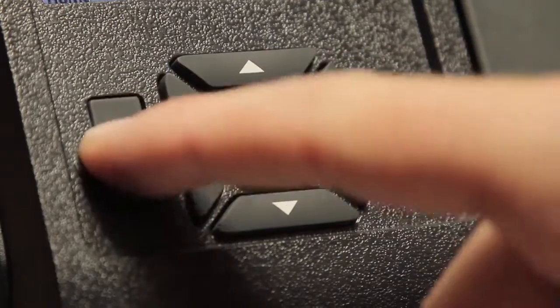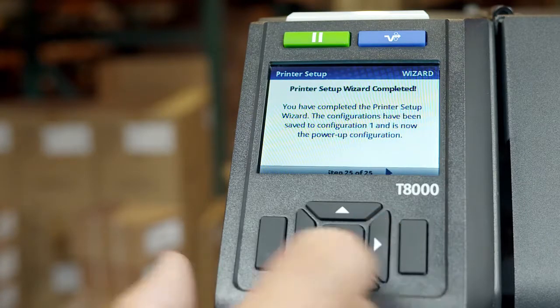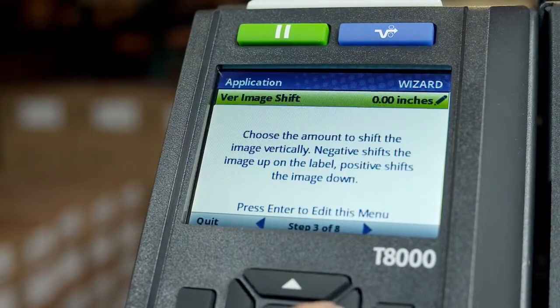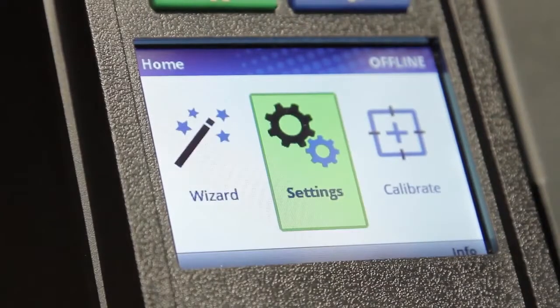There are also left and right soft keys where functions are shown at the bottom of the display. When you have completed the setup wizard, you'll have the media and ribbon properly installed and calibrated. The T8000 also features an application wizard that will help guide users through image shifting, orientation, media handling, and emulation setup to ensure the printer is ready to receive host jobs and print properly.